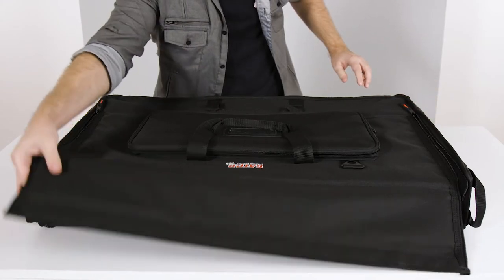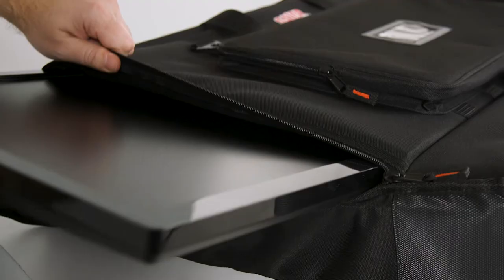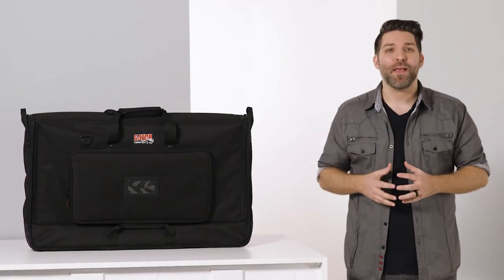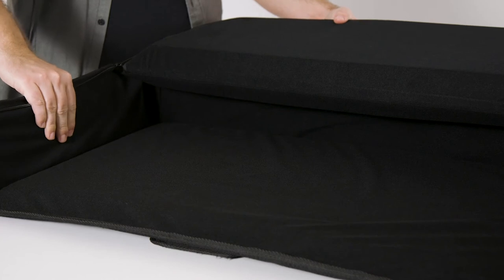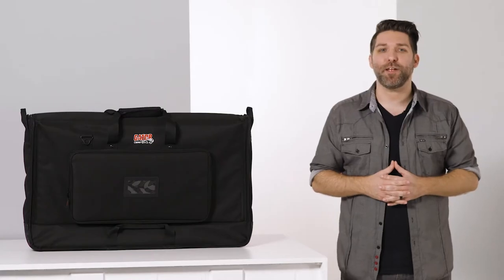A dual zipper design lets the bag unfold all the way to make load-in easy, either from the top or from the side. Inside, the bag is lined with 25 millimeter thick padded foam, which is covered in tricot material to protect your screen on all sides.